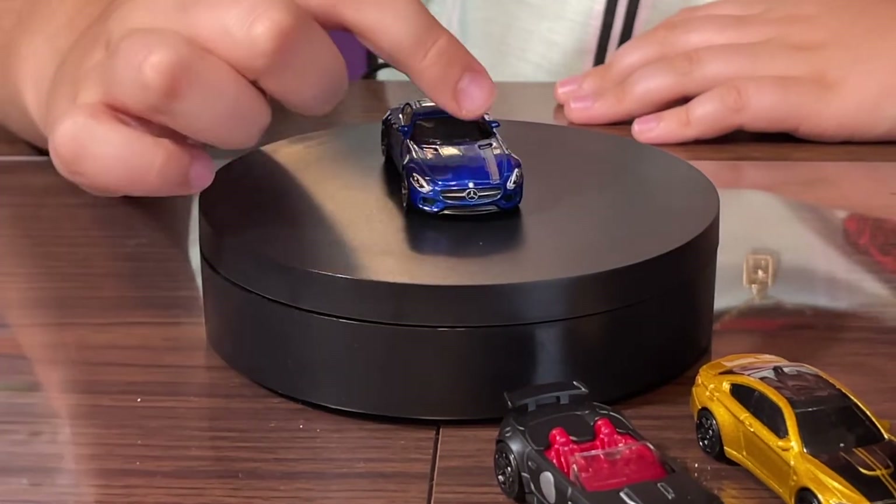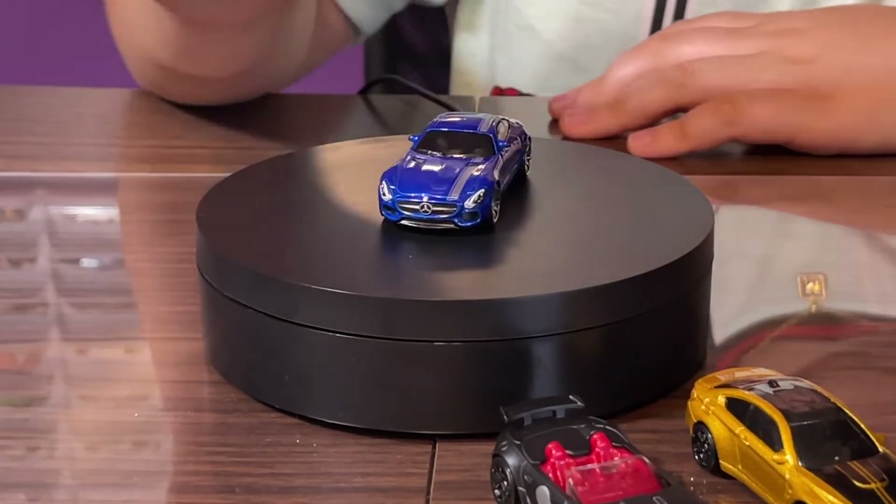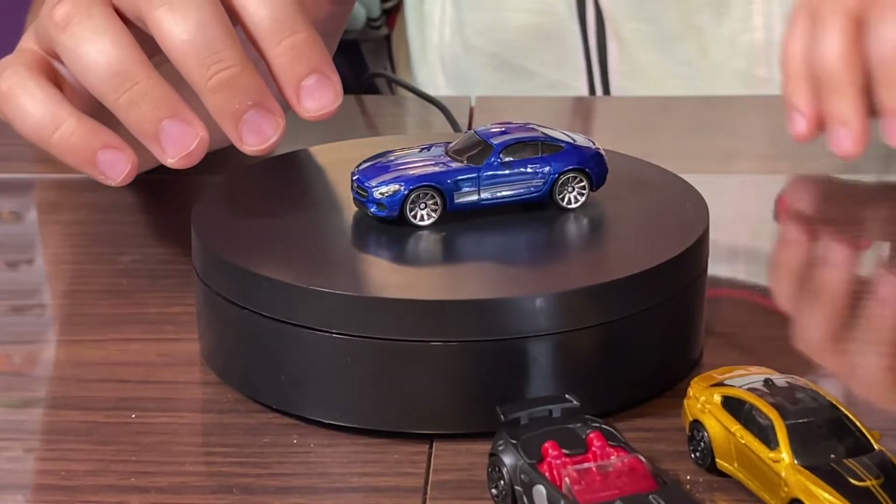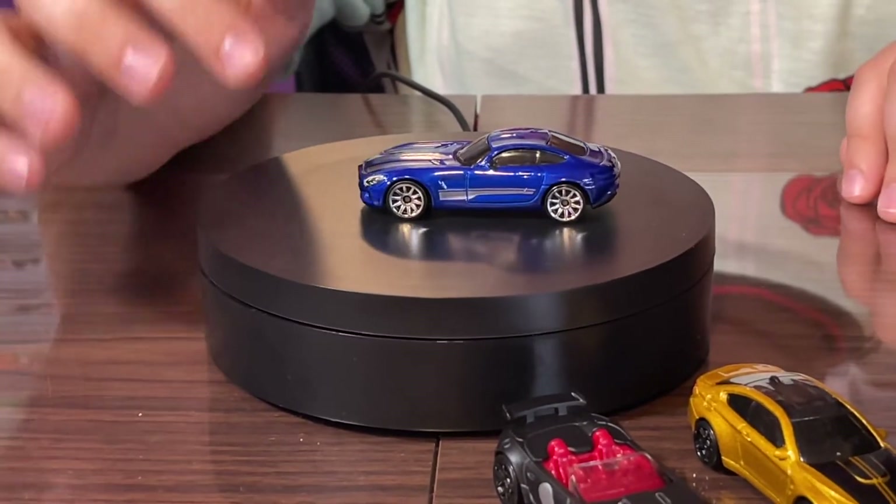It also has some headlight tampos which are pretty clean, and a silver stripe that goes down the side of the car with some very nice chrome rims.